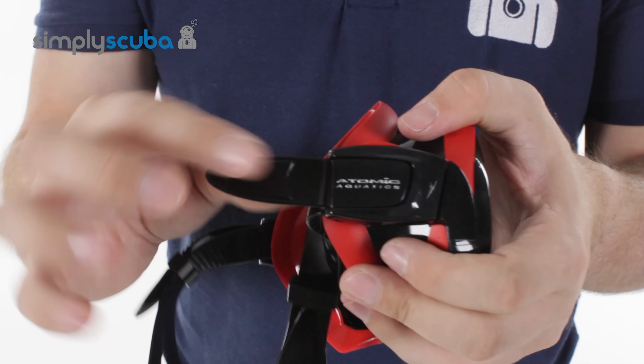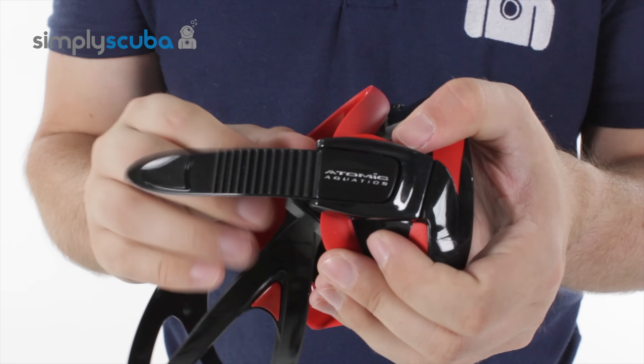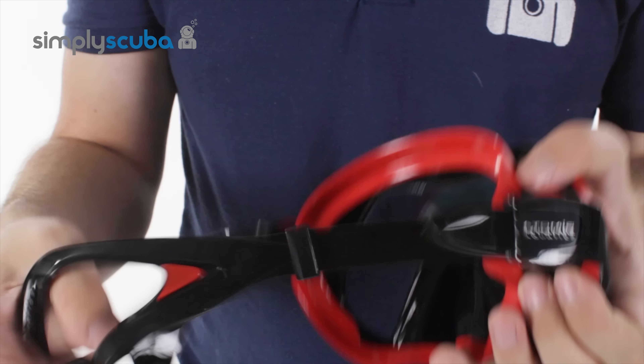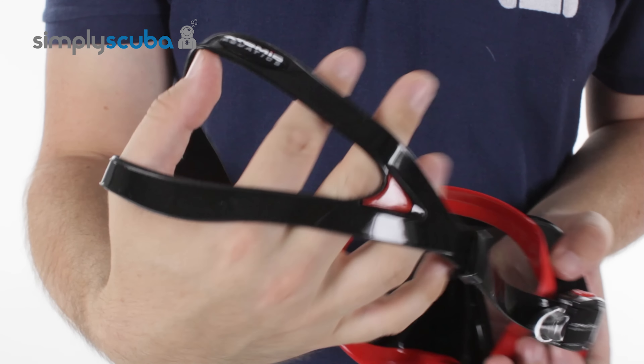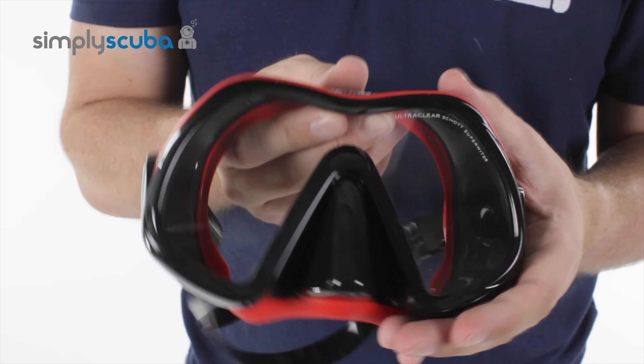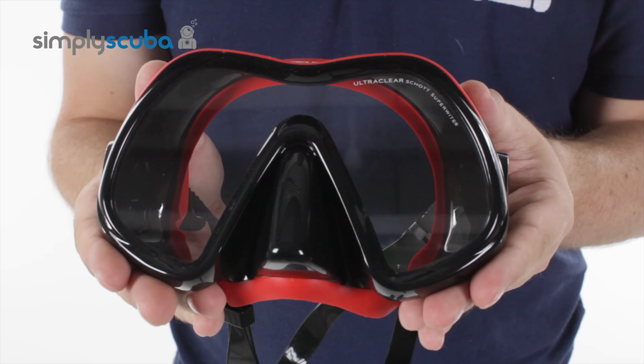Both buckles use a simple ratchet system and then a simple pinch clip release, with a comprehensive double mask strap just to hold it onto your head. All in all, this is a very, very high quality mask — only the best from Atomic.